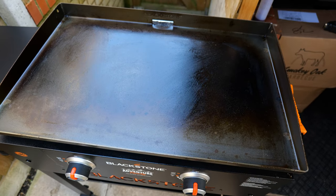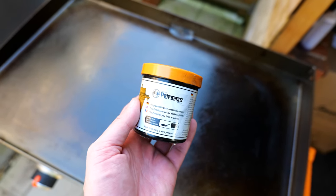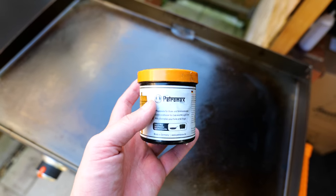The cast iron is well seasoned, as you can see, and I also condition it to keep it in the best condition possible. I use the Petromax conditioner — I'll put a link in the description below if you want to get some.